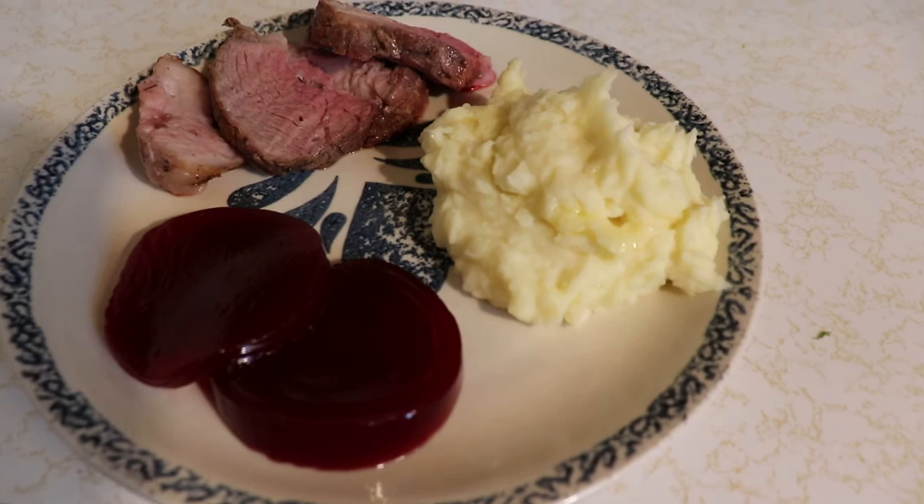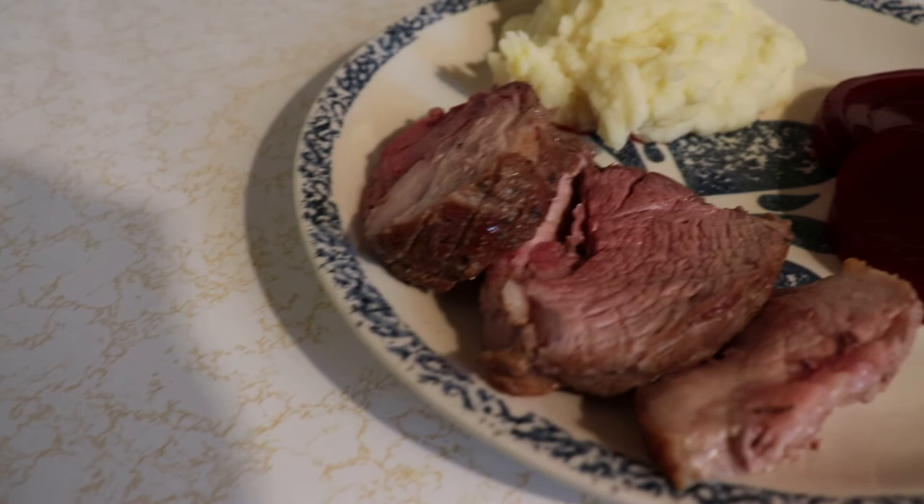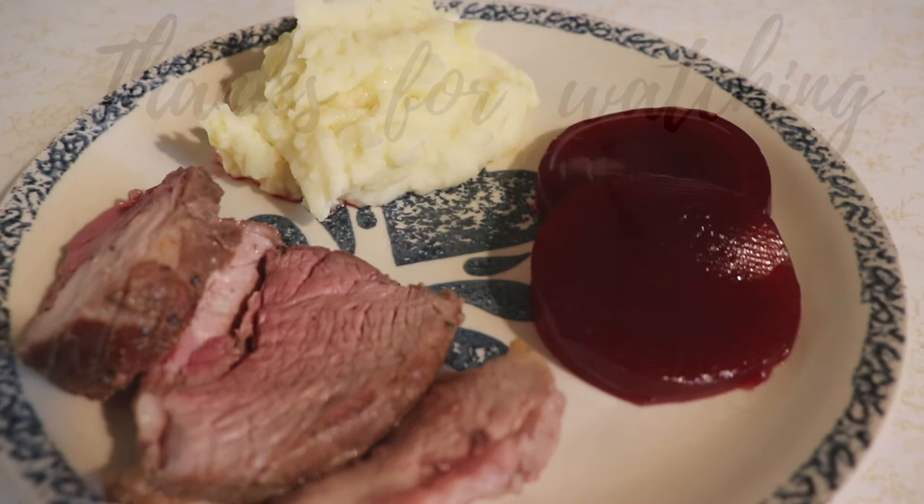This is how everything turned out. I served it up with some homemade mashed potatoes and decided to go a little old school and added some jellied cranberry as well. It all turned out so good and everyone seemed to love it, so I have a feeling I will definitely be doing this again.